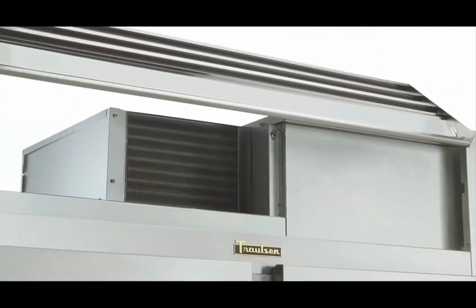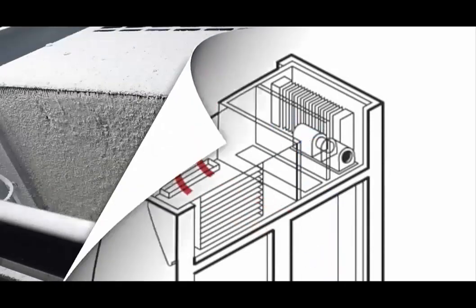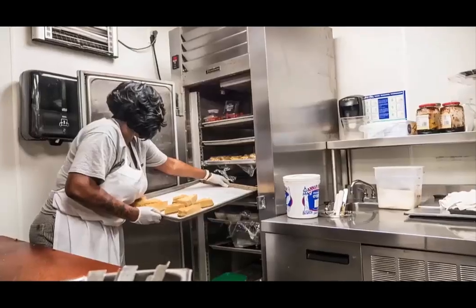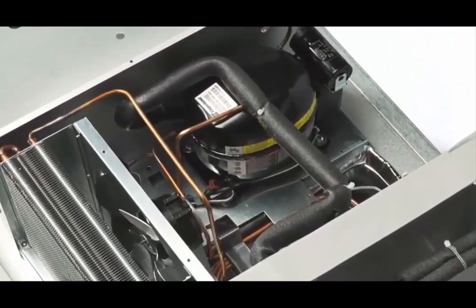Did you know that the single most important routine maintenance task for any piece of refrigeration equipment — be it a prep table, blast chiller, or reach-in — is keeping the condenser coil clean and free of obstruction? The condenser coil is where heat from the refrigerant is released into the atmosphere. The quicker and easier it can accomplish this, the better performing, more reliable, and energy efficient the equipment will operate. A dirty, clogged condenser coil will negatively affect overall performance, resulting in slower temperature recovery, significantly greater energy usage, and even makes the compressor more likely to fail prematurely — all of which can potentially affect your bottom line.